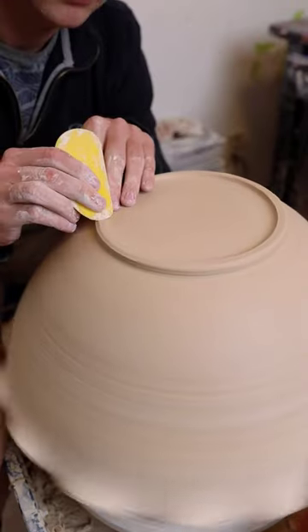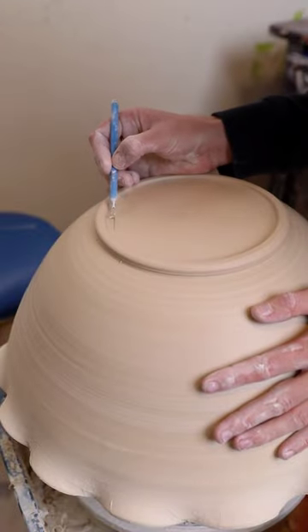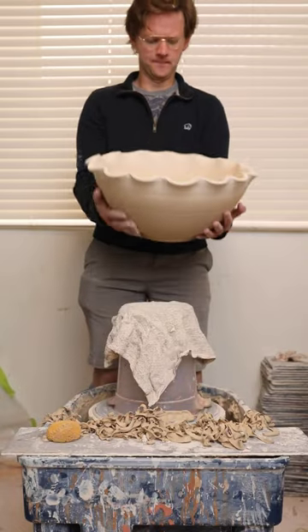Once the foot is trimmed, I like to buff it out with this yellow mud tools rib, and then after that I just add my signature — a simple JH for my initials. Nothing crazy, nothing fancy.